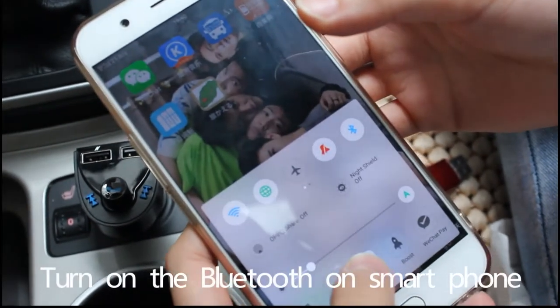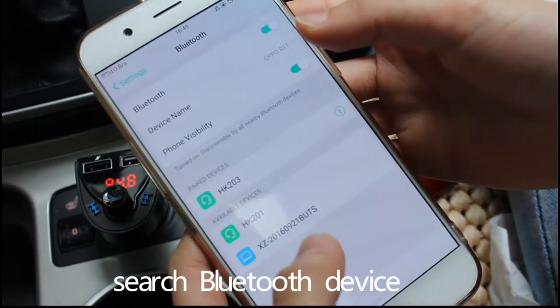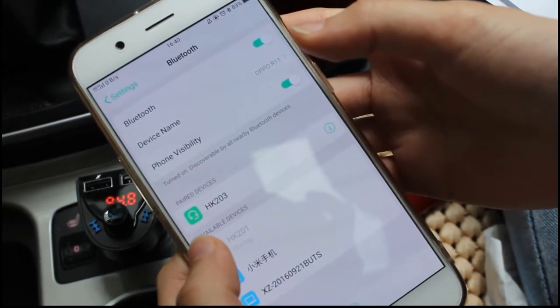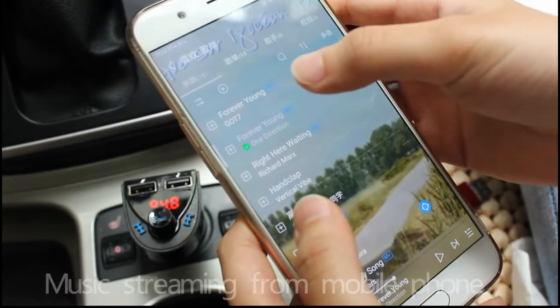Turn on the Bluetooth on your smartphone. Search for Bluetooth devices and select HK201. Now it is connected, so you can have music streaming from your mobile phone.